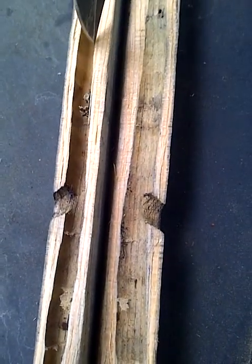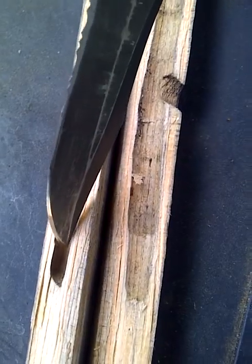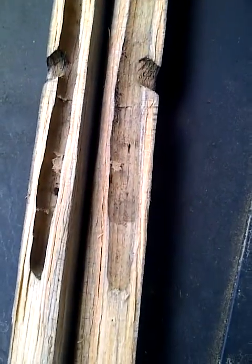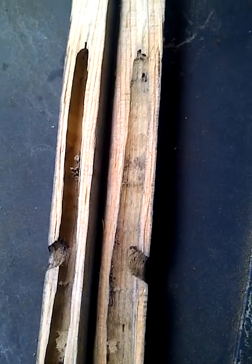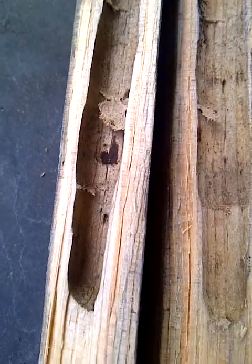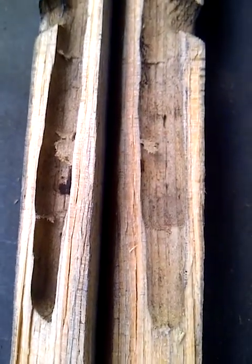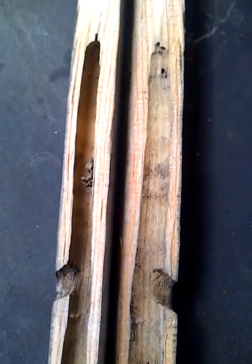You can see there's the entry hole there, and it bored all the way up here and laid its eggs in here to create more carpenter bees. That is a mighty big and mighty deep hole to chew out of one piece of wood by one carpenter bee.